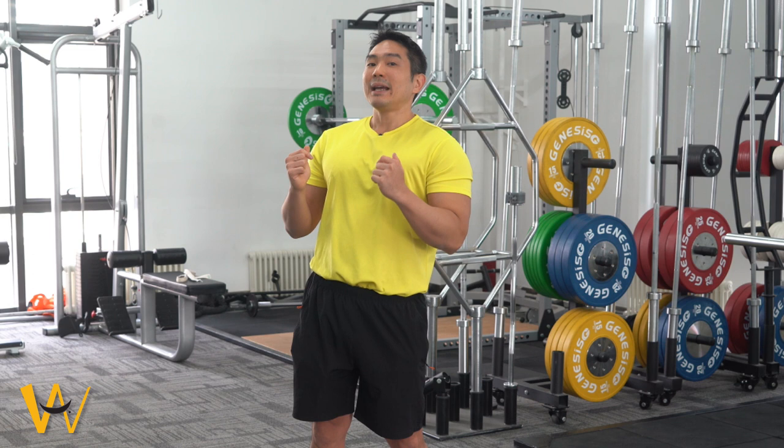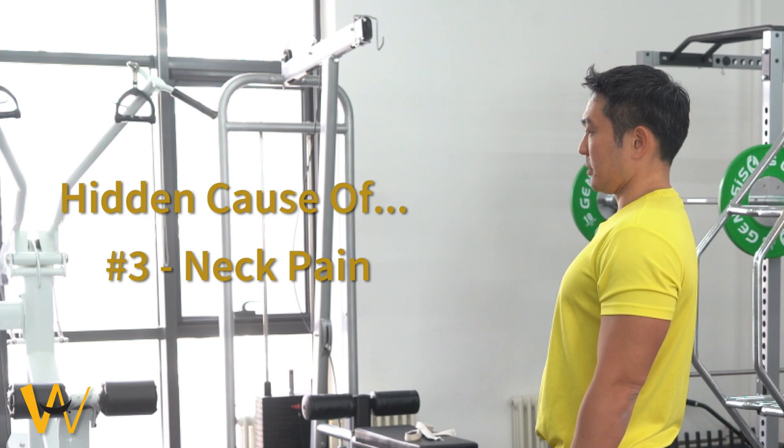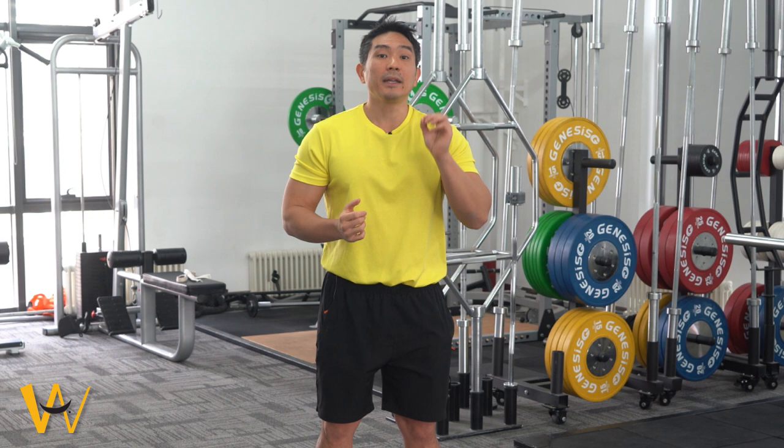When you have this excess curve in your lower back, the tendency is that to compensate, your body will also increase the curve of your neck and shift your head forward. When this happens, you get a tight neck, a tight back, and you don't know why. You could go for lots of massage, stretching, or therapy, but it doesn't seem to work. It could be because your flat foot is influencing all these other parts of your body.